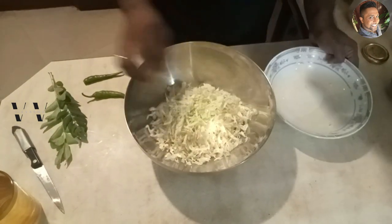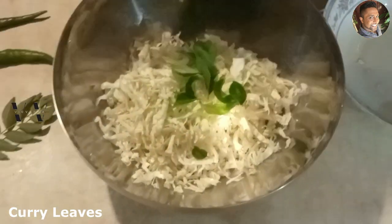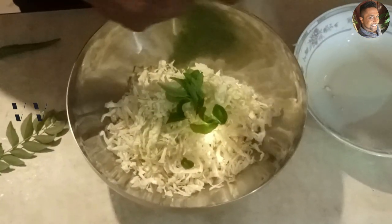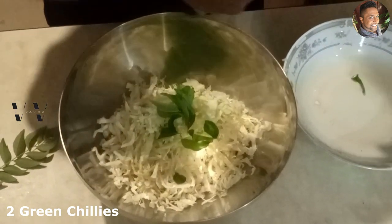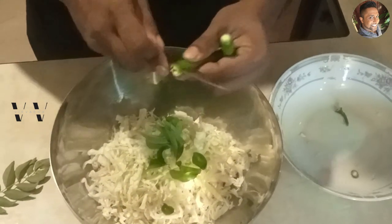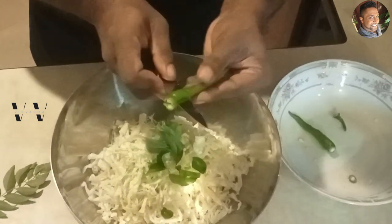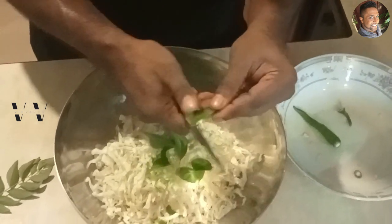Now to this let's add some curry leaves and two green chilies. The green chili is optional — the amount is up to you — but I'm going to add two pieces. Slice it in the middle and chop it into small pieces.